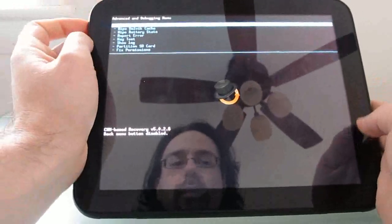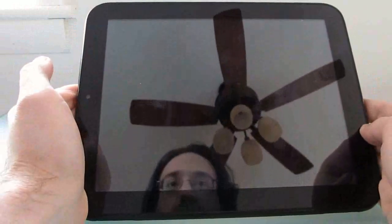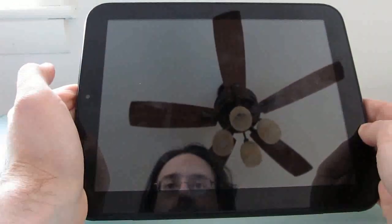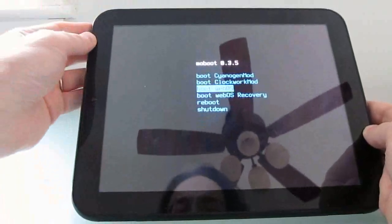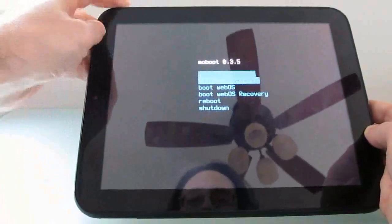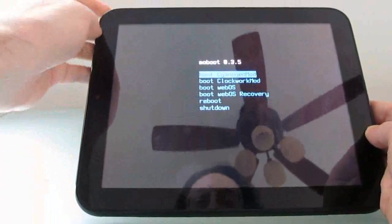We can reboot to recovery, and the last time I did this it actually did take us straight to Mobut. So from here you can choose whether you want to boot into WebOS, ClockworkMod, CyanogenMod, reboot, or shut down.